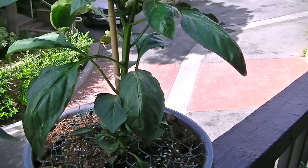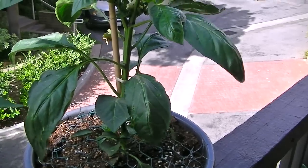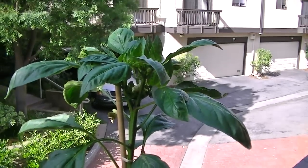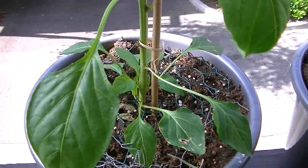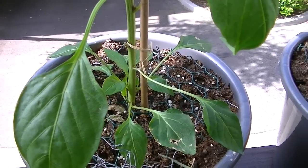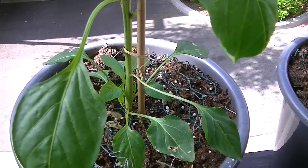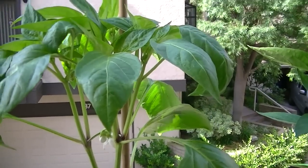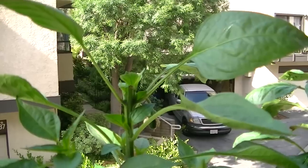The first pepper is a green bell pepper and I haven't chopped the top off of this one — I want you to see carefully what's happening. That's number one. This is number two, a yellow banana pepper, and I haven't chopped this one either.